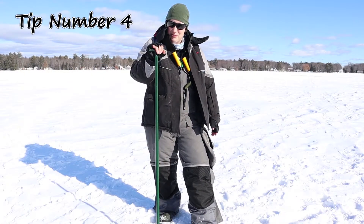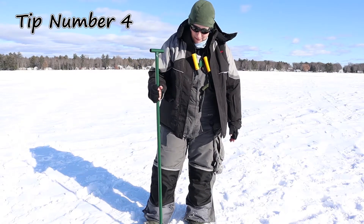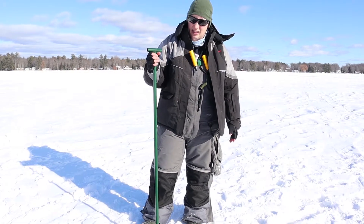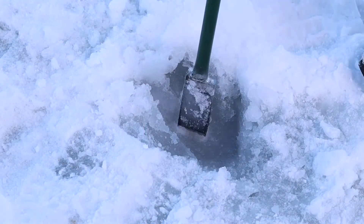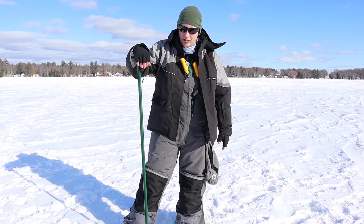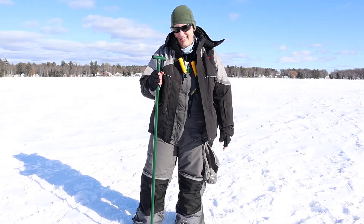The next ice fishing safety tip is to use a spud. You want to use this as you're walking out to your spot. Basically you're just going to pound this heavy piece of metal into the top of the ice and check to see if it goes through or not. The minimum recommended ice thickness for a human to walk is four inches — we'll post a handy dandy chart on the screen for you. No ice is safe ice.